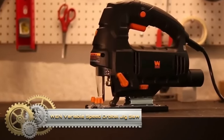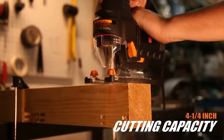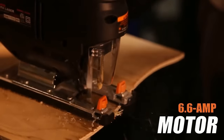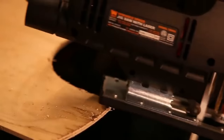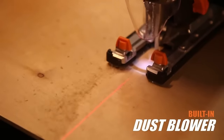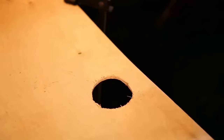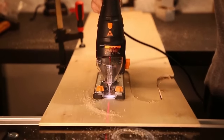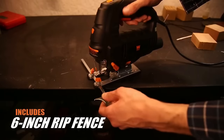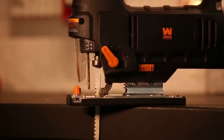The WEN 6.6 Amp Variable Speed Orbital Jigsaw glides through wood, metal, plastic and more, making any pattern or contour easy to achieve. The variable speed dial adjusts the stroke anywhere from 0 to 3,300 strokes per minute. Onboard laser keeps your line of cut right on target, while the front-mounted lead light helps illuminate your workpiece. Attack wood up to 4¼ inches thick and metals up to 3/8 of an inch thick. The orbital selection knob adjusts the blade stroke from vertical to orbital, creating a pendulum effect. Easily bevel the foot plate up to 45 degrees in either direction for angled cuts.